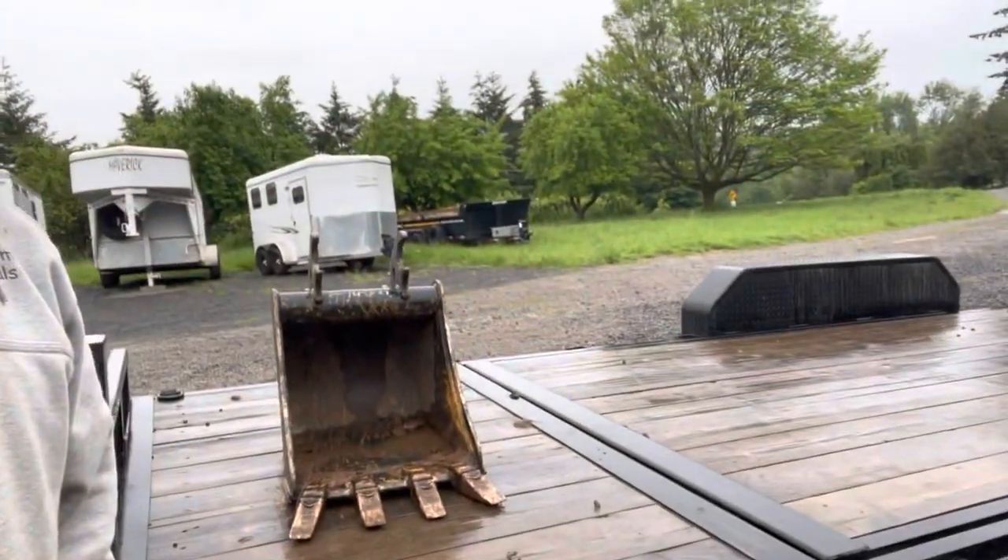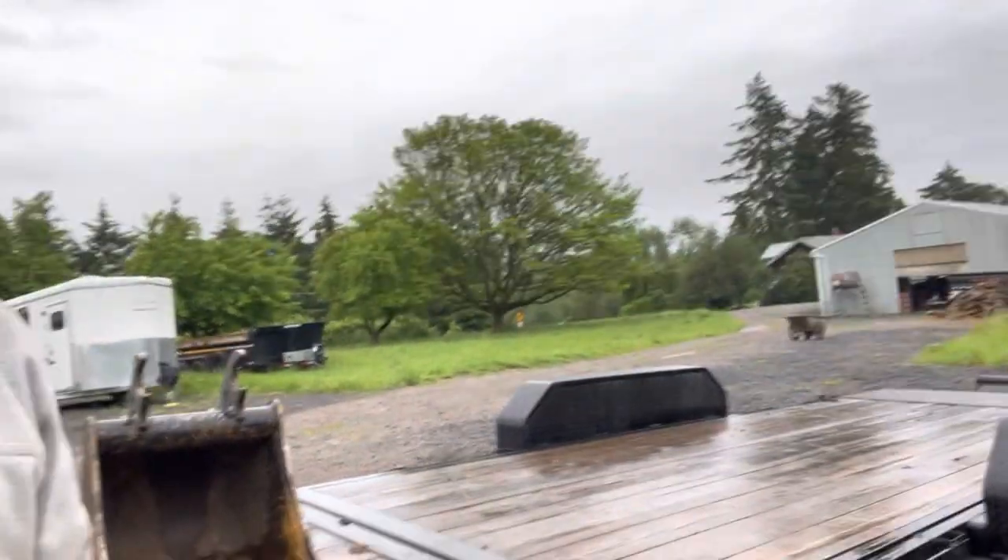Today we're making a video on how to load a mini excavator properly on a tilt deck trailer. We've got a split tilt — 16 feet of tilt in the back and four feet of deck in the front, which makes it really easy for putting your buckets up front and strapping those down so you don't have to keep it in your bucket.